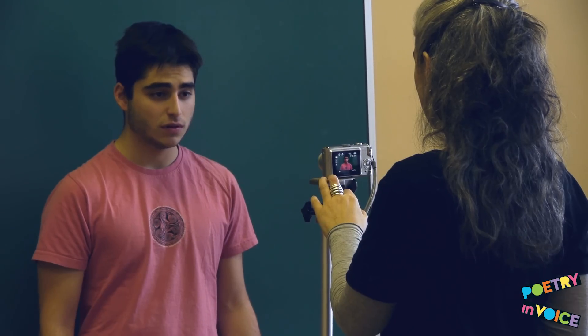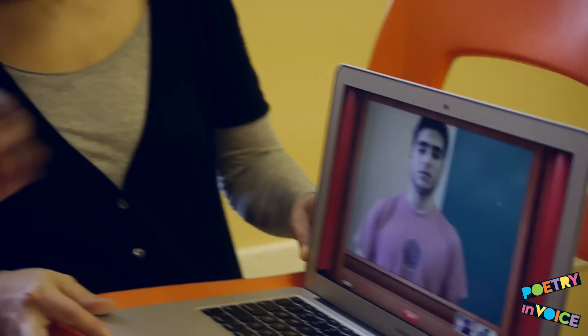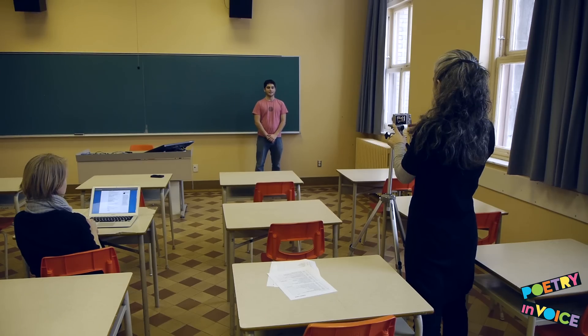But make sure the student's face isn't blocked too much by the microphone's placement. Oh Captain, my Captain, rise up and hear the bells. If you don't have a microphone, be sure to place the camera as close to the student as possible. Listen to the difference between a mic placed close to the student and one placed far away.